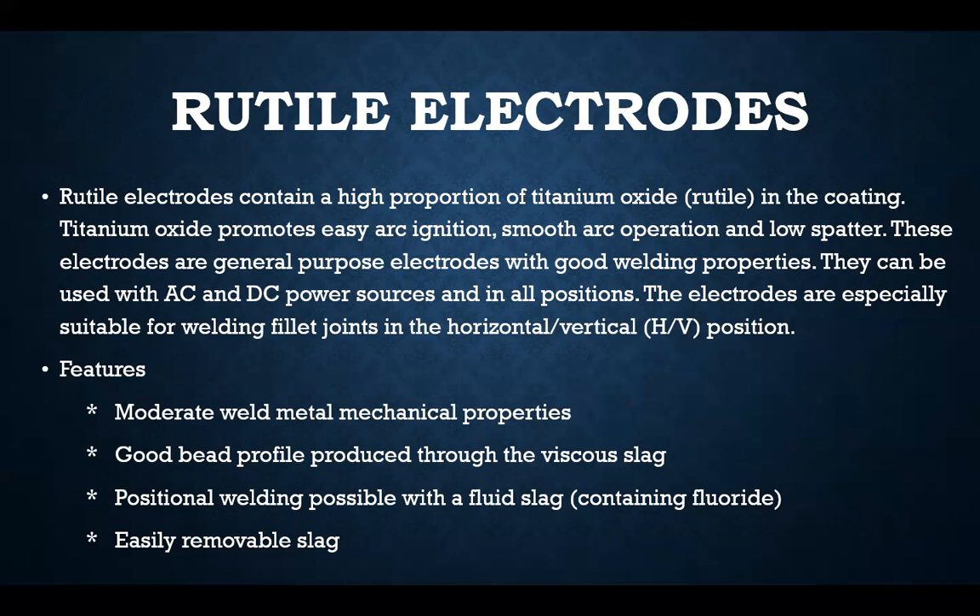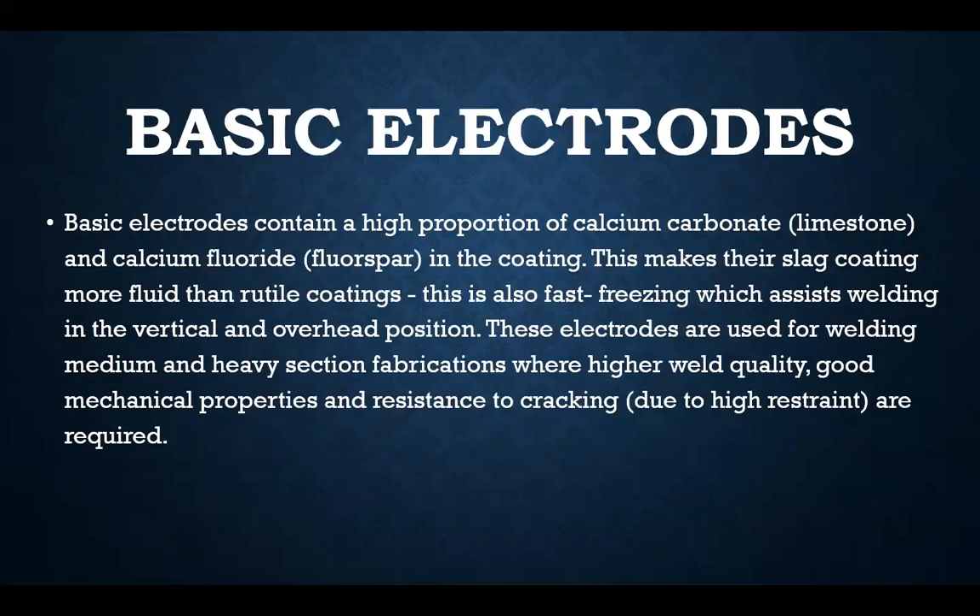The third type is basic electrodes. Basic electrodes contain a high proportion of calcium carbonate (limestone) and calcium fluoride in the coating, making the slag more fluid than rutile coating. This is also fast-freezing, which assists welding in the vertical and overhead positions. These electrodes are used for welding medium and heavy section fabrications where higher weld quality, good mechanical properties, and resistance to cracking due to high restraint are required.